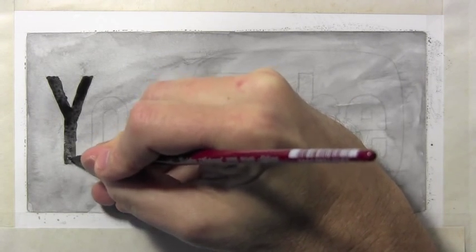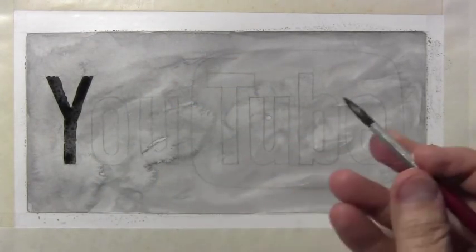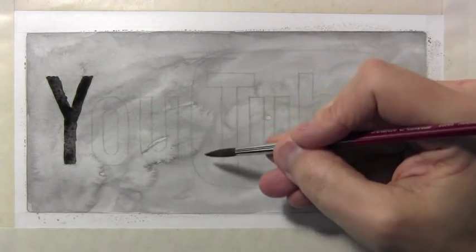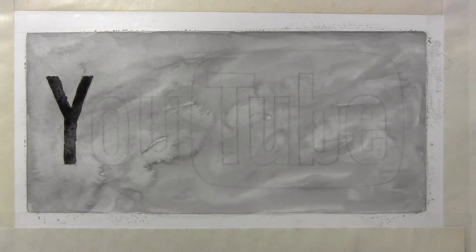You can kind of see how this is going to go. The key thing to remember is that the lettering is black in this area, and just because of the design of the YouTube logo, it's the outside of the lettering — this sort of TV screen shaped area — that's going to go dark. Let me go ahead and finish all this up in time-lapse.